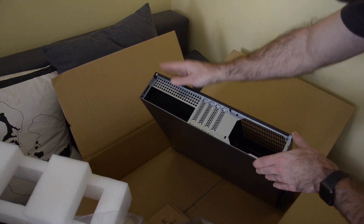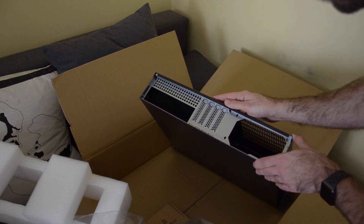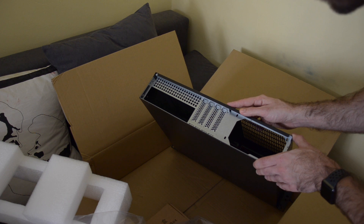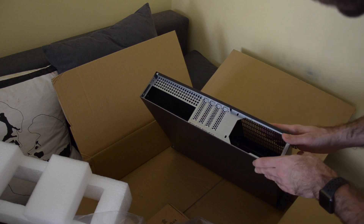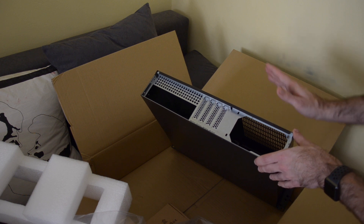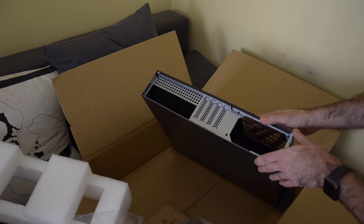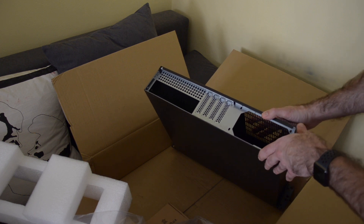On the back you have the cutout for the I/O shield, four low-height expansion slots, and a place for the power supply. I checked the specifications and the power supply I'm planning to get should fit fine with three or four millimeters of clearance.